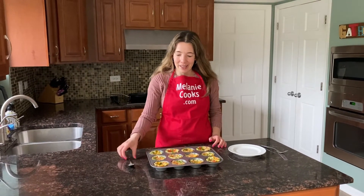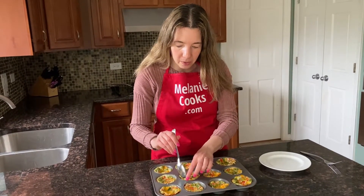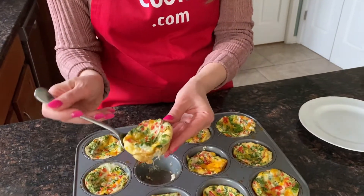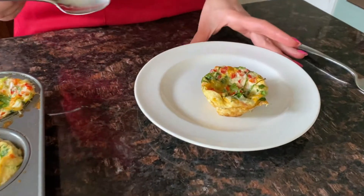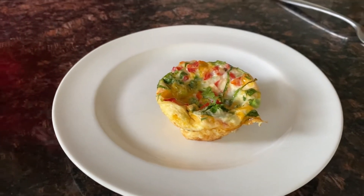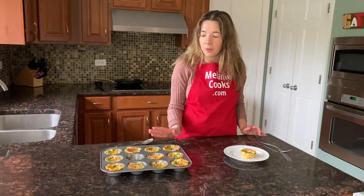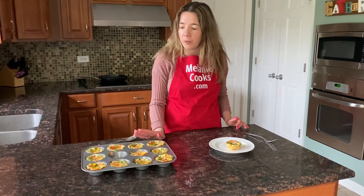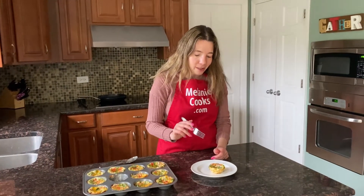Now the egg white bites have cooled down a little bit, so let's try them. You can always run a knife around the edges if they're stuck, but if you use enough cooking spray they shouldn't stick. Look at this — this is a perfect egg white bite! These are great for snacks on the go, for breakfast on the go. You can keep them in the refrigerator in an airtight container — they should be good for up to five days. You can also freeze them.